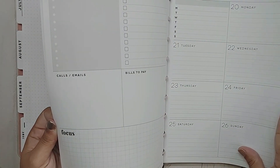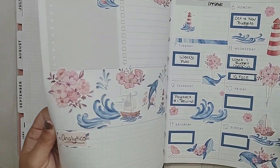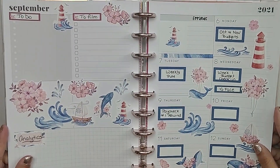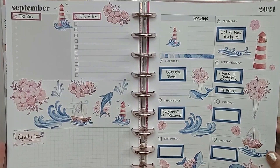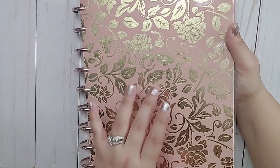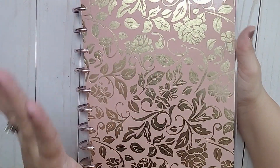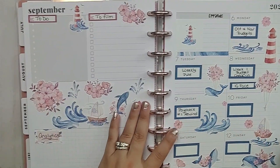See, they're all empty — I did one week, and this was using a sticker kit from Steph's Design Space. And I should mention that this custom cover is also from Steph's Design Space. She makes absolutely gorgeous custom covers, so make sure you check that out.